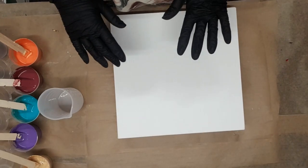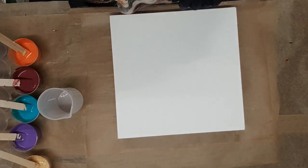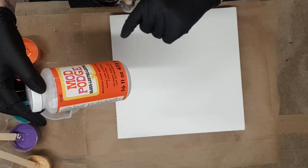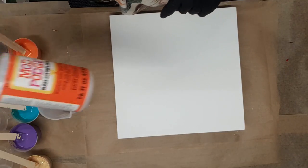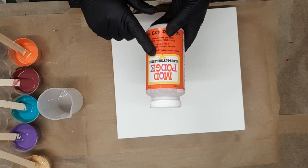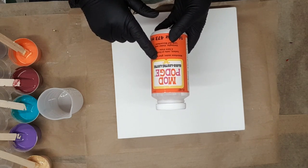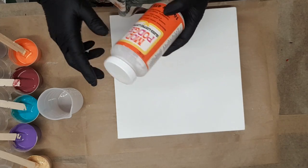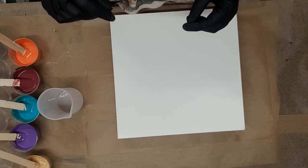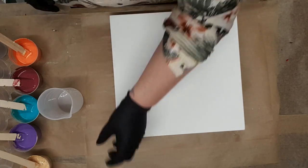The reason they've got such a lovely shine is my pouring medium. My pouring medium is Mod Podge gloss luster and water — two parts Mod Podge, one part water, so two thirds Mod Podge and one third water. It's really quite runny, but it does mix the paints just beautifully.